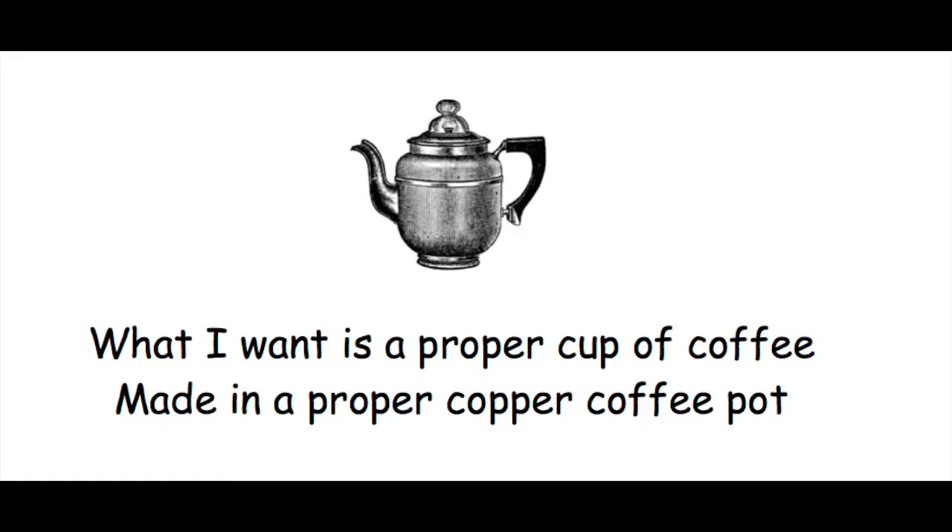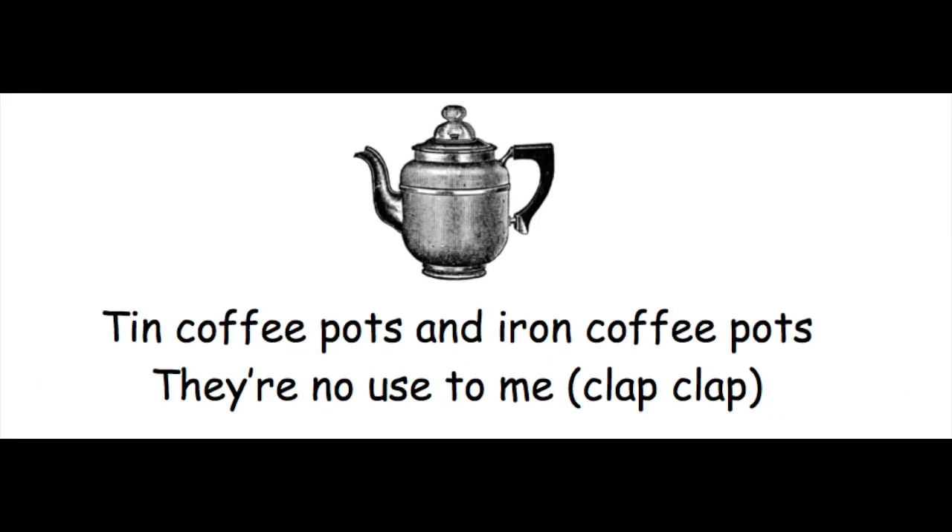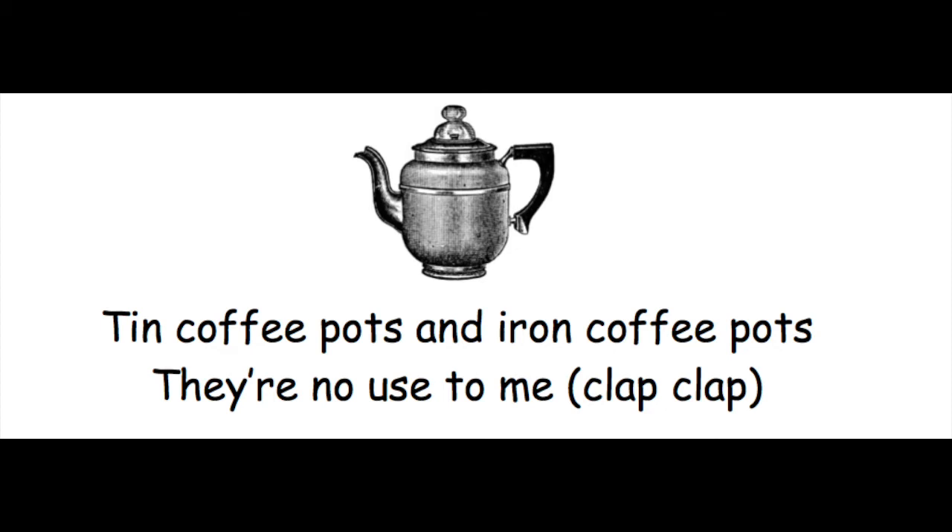What I want is a proper cup of coffee, made in a proper copper coffee pot. I may be off my dot, but I want a proper coffee from a proper coffee pot. Tin coffee pots and iron coffee pots, they're no use to me. If I can't have a proper cup of coffee from a proper copper coffee pot, I'll have a cup of tea.